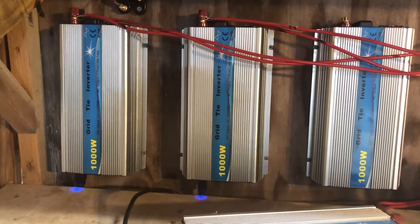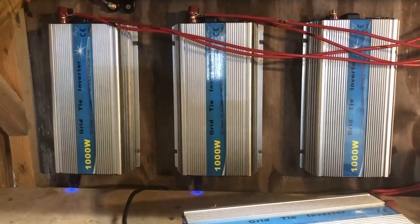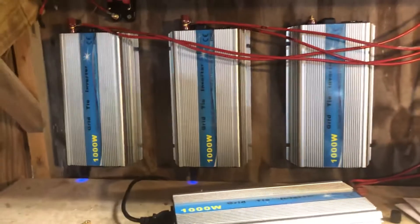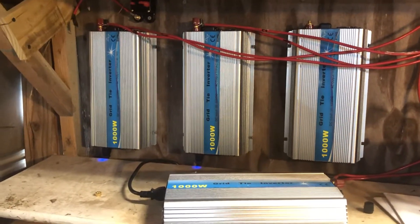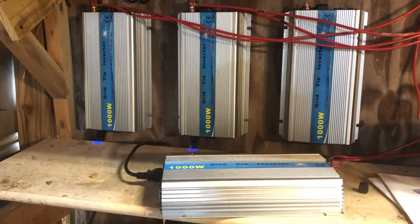These units do run very hot. After they have been running for a while, you can put your hand on here and these will be too hot to touch pretty frequently. I usually keep a fan hanging here to keep all of these units cool, which helps extend their lifespan.